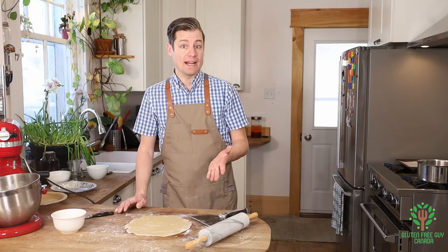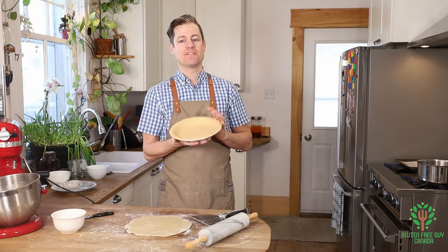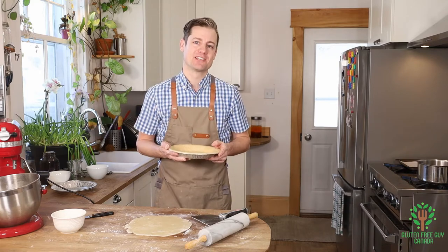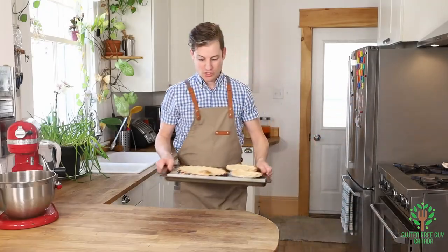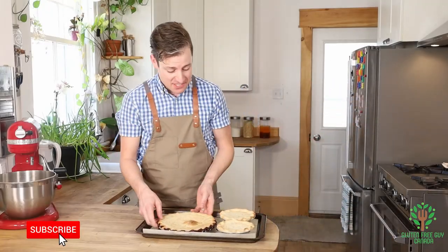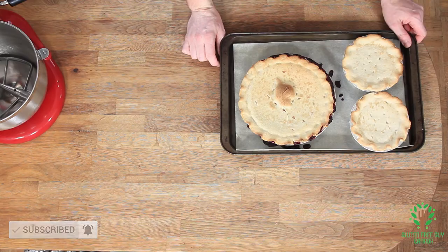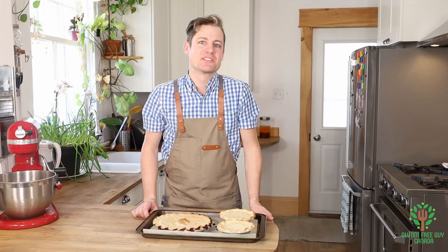Now you're ready to put whatever filling into your pie shell. I'm going to put a wild blueberry filling inside — if you want to see the wild blueberry filling, check out the link in the description below. Look at this pie — this sweet pie shell looks so good! I can't wait for you to tell me what your favorite pie is in the comments below. Thanks for watching, we'll see you again soon!